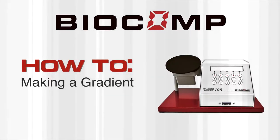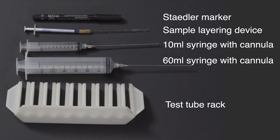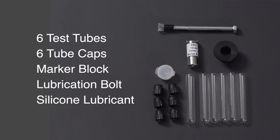Step 1: Gather the necessary items, including a Staedtler marker, sample layering device, 10 milliliter syringe with cannula, 60 milliliter syringe with cannula, test tube rack, heavy solution, light solution, six test tubes, six tube caps, and a marker block.